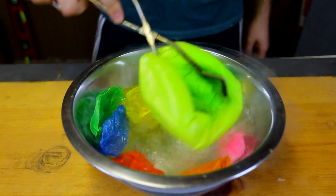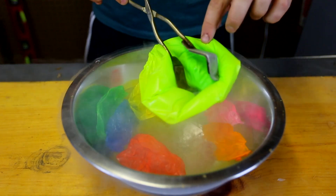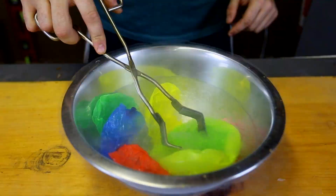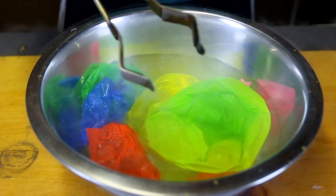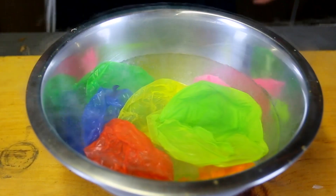Here you go. Oh, it got stuck. No, don't get stuck. Here you go. Whoa, this is insane. Do you hear it crumble up? So crazy.